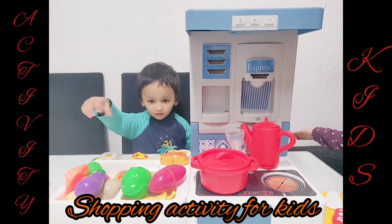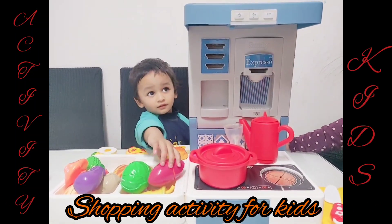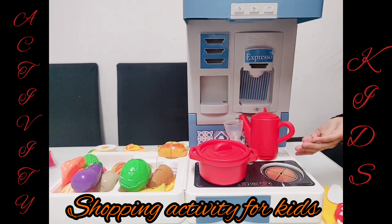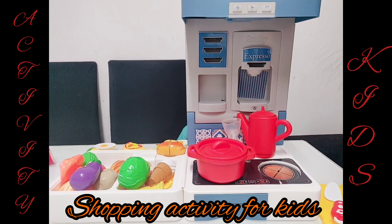Welcome to Smart World! Hi. What do you want? Well, I want a delicious pizza first.